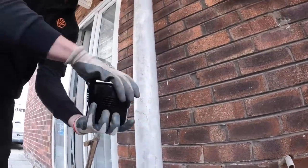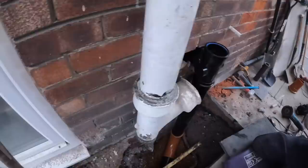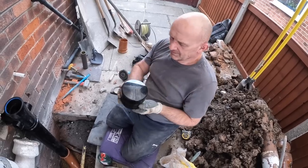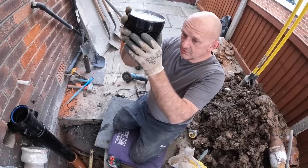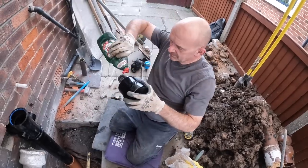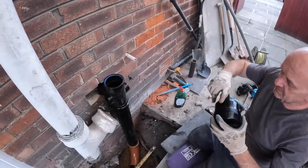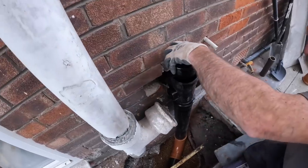Here's our Durgo valve — also known as an air admittance valve. What this does is it seals the pipe from smells coming out, but when the toilet flushes it lets air in, and it does away with a stink pipe. That stink pipe is designed to take the smells above roof level so you can't smell them. You get a lot of these in lofts, boxed in inside houses — it does away with soil pipes going through the house.